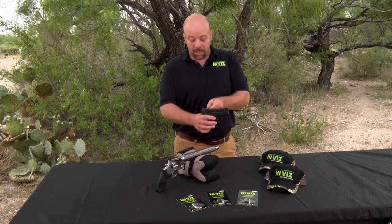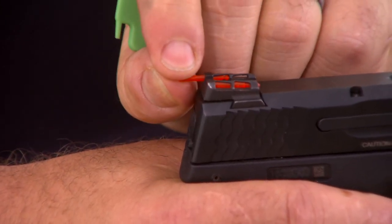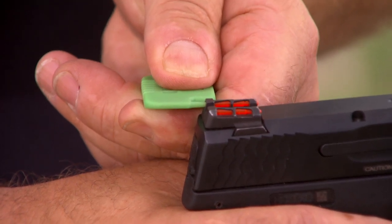The rear sights are changed in the exact same manner. Use the tool — push down slightly and backwards to remove the light pipe. Light pipes come out. Then insert it and use the tool to push forward until you hear it lock in place or it fully seats.